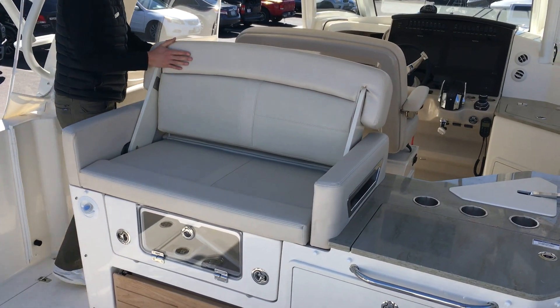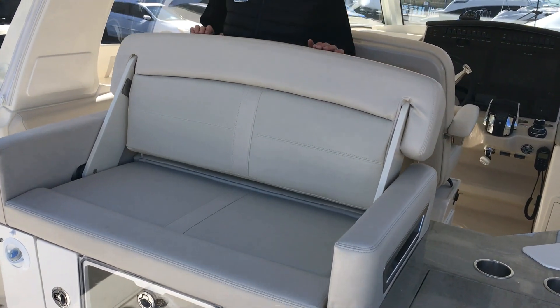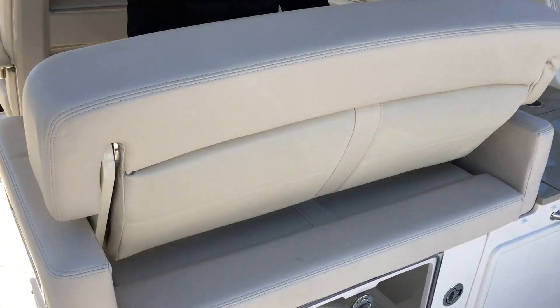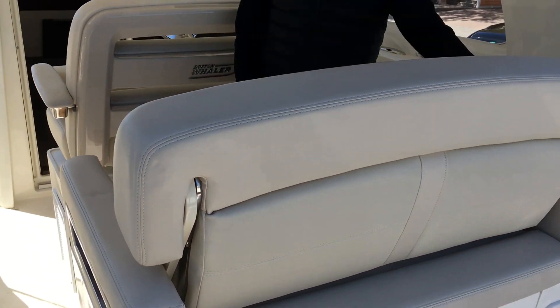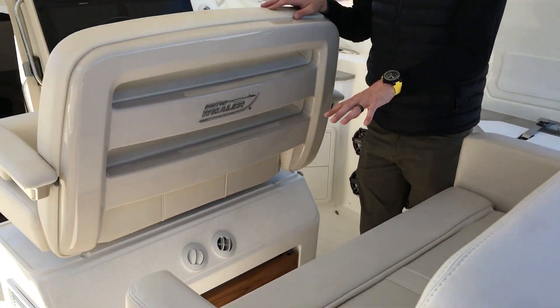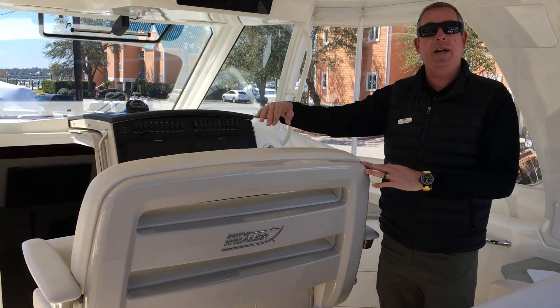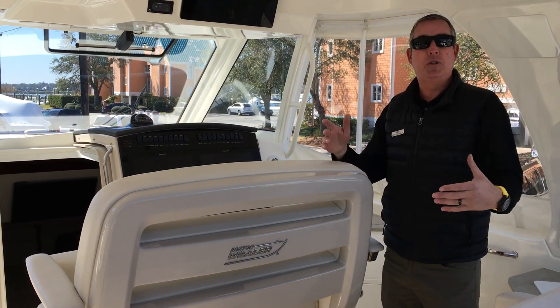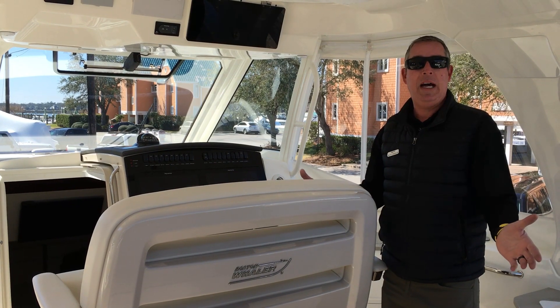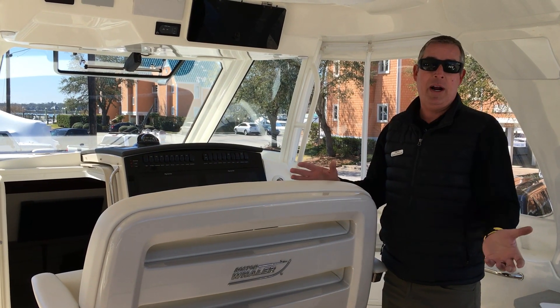Moving a little bit forward, this seat actually converts. So when you're done facing rearward, you can push this back and now sit facing forward when you get ready to take off. An optional table goes in here, and this seat also spins around so you can have opposed booth-style seating. This boat is also climate controlled in the cockpit, so you can have heat or air.